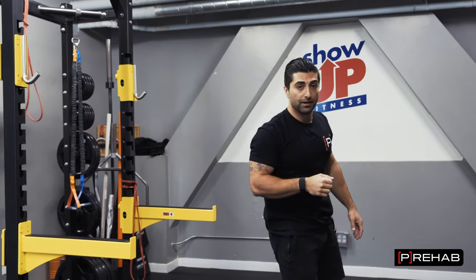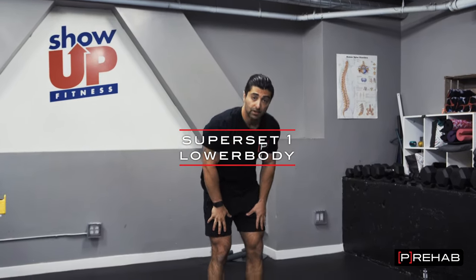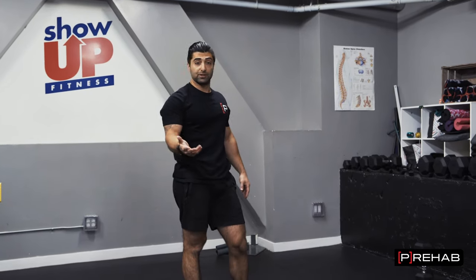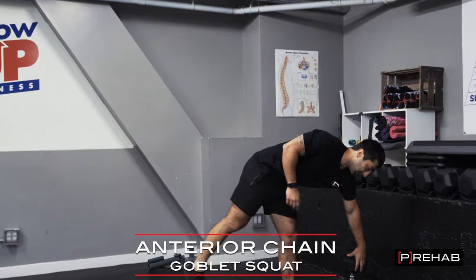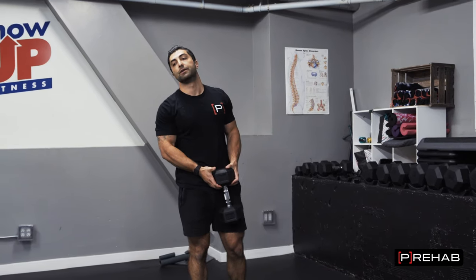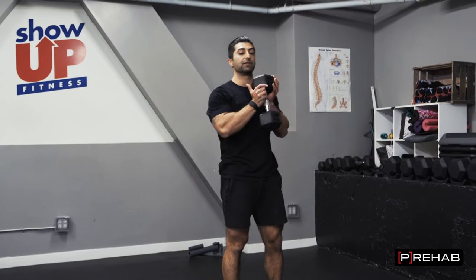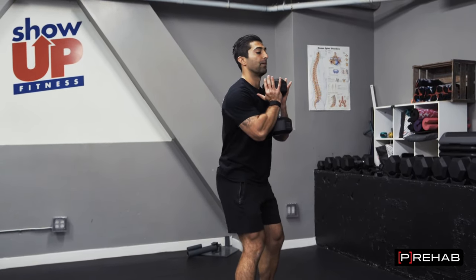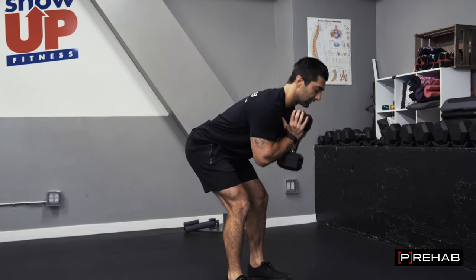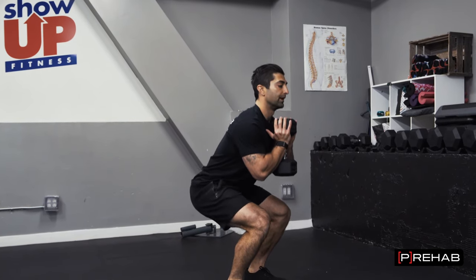Now let's go to the lower body. You want to superset an anterior chain — meaning more of the quads — with a posterior chain exercise, more like the glutes and hamstrings. For superset one, we'll perform a goblet squat. I have a dumbbell here — you can use a backpack or anything loaded at home — up against my chest. Go down and push back up, keeping my back upright. This is a goblet squat, anterior chain dominant.